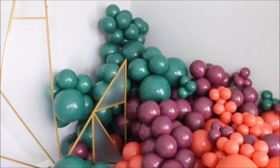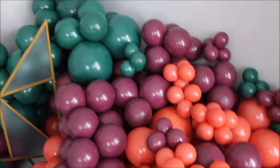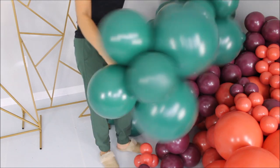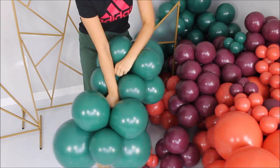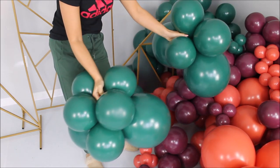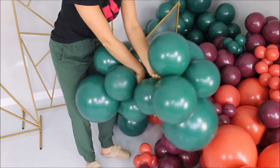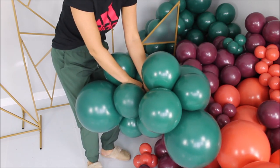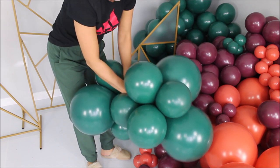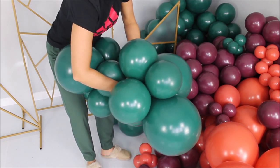Balloons are inflated and ready. I actually left these balloons overnight and I see no deflation — none of them popped. I am grabbing one cluster of Evergreen and another Evergreen cluster, finding those nice stretchy necks, and tying them together. The trick is to rest one cluster on yourself and push the other one into it, then stretch the necks and tie them.